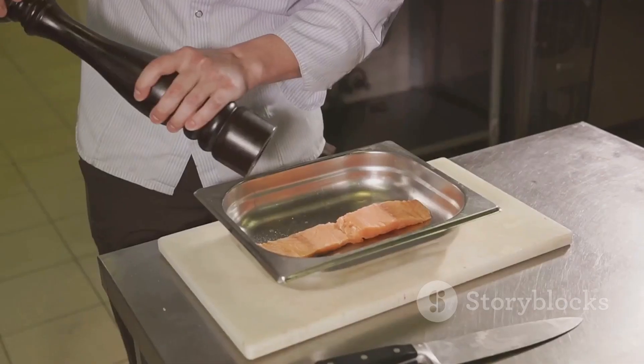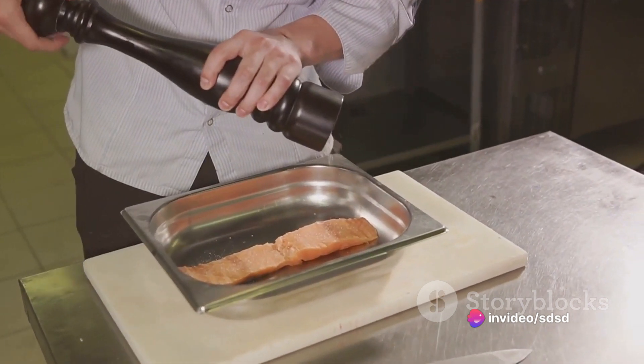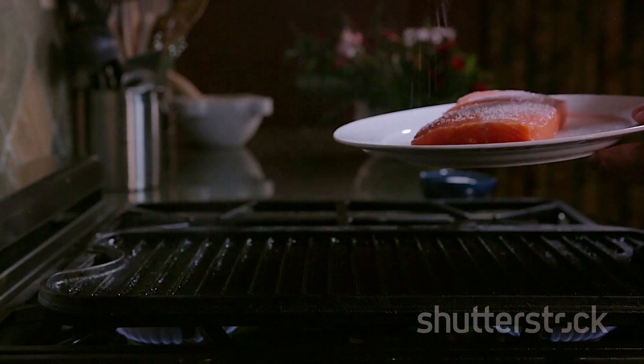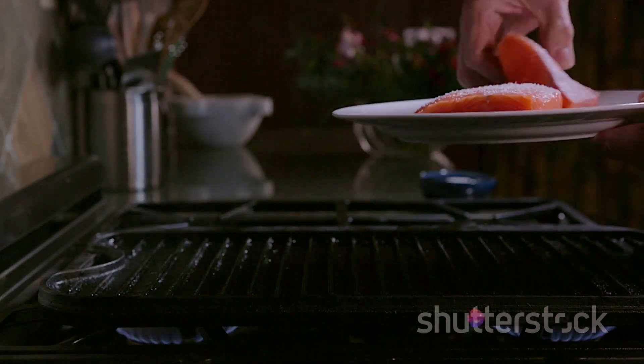Once thoroughly mixed, brush this glaze generously over each salmon fillet. Take your chopped pecans and breadcrumbs and mix them together in another bowl — this will create a delightful crunchy topping for your salmon. Sprinkle this mixture over your glazed salmon fillets, pressing lightly to adhere.